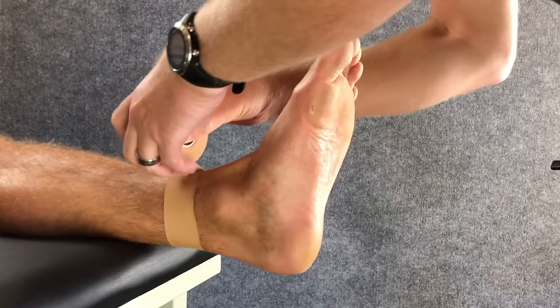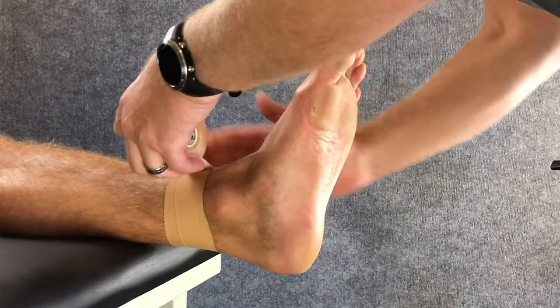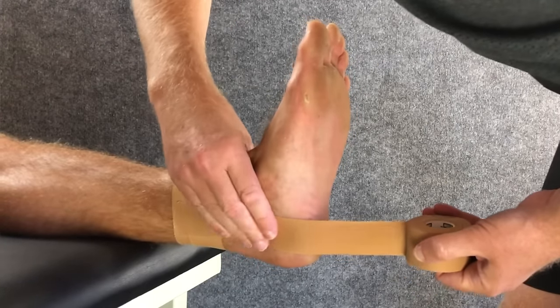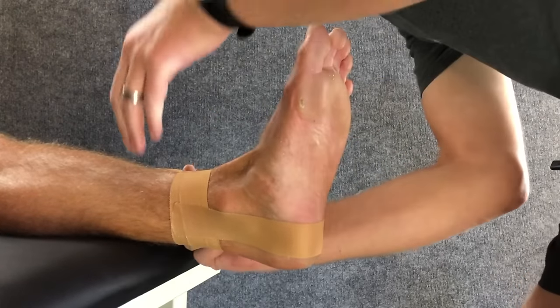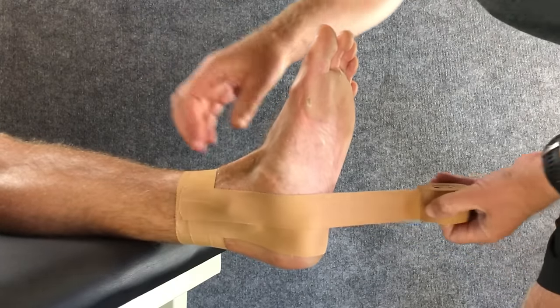Finally, let's have a look at an ankle being taped in real time. Our first step is to apply two anchors far enough above the ankle so they're not going to move when the ankle moves. Progressing from there, we put on the first of our stirrups. Our second stirrup overlaps the tape by half and attaches again to the lateral side of our anchors.